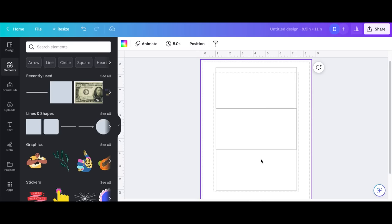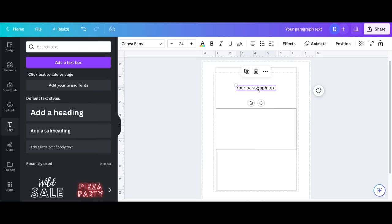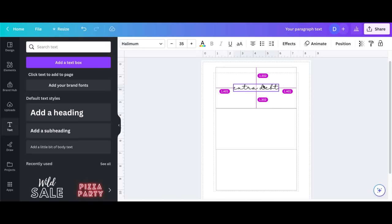Next I'm going to add text. There's a text box option on the left. I'll add it, move it up, and use these little guide numbers on the side to make sure it's centered. I'm going to pick the font Halimim — that's the font I use — at size 35. You can use any font or size you want, this is just what I like. I'm centering it, and now you can see it's super centered.